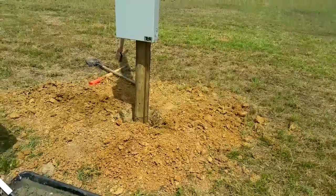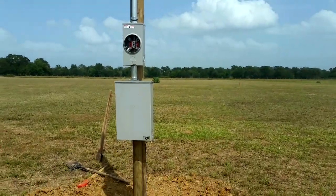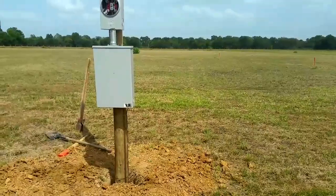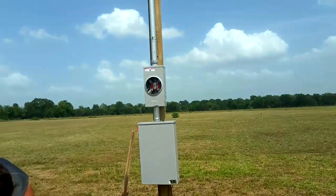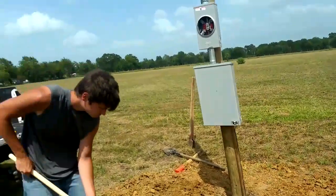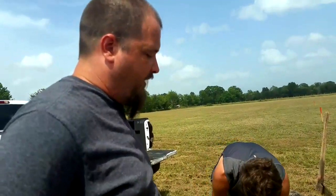Yesterday we got our hole dug and today we went and bought this really fancy pole that has all this stuff already attached to it, to make it easier for my husband and our electrician. This pole meets all the standards for the state of Texas. It wasn't too bad - it was about $460 for the pole.